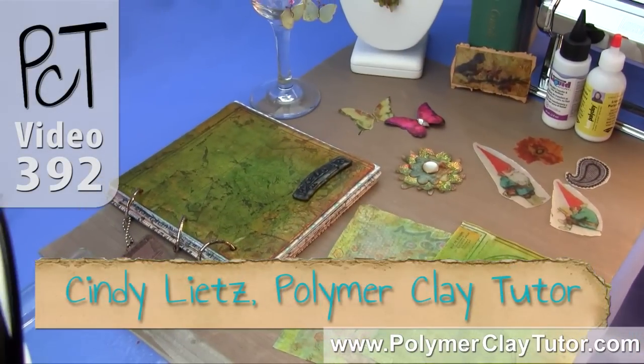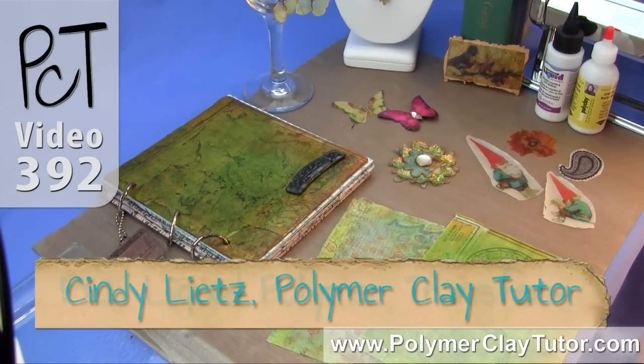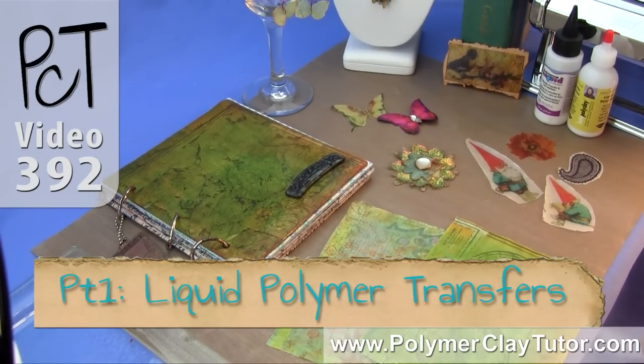Hi guys, it's Cindy Leach, your Polymer Clay Tutor, and this is the introduction video to my paid tutorial series, Liquid Polymer Clay Transfer Techniques.